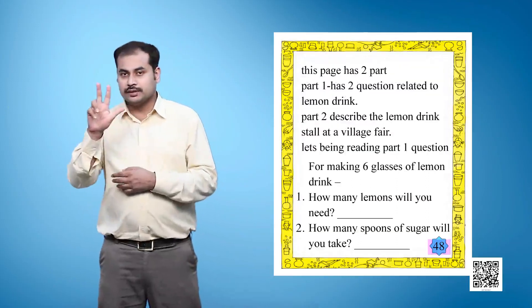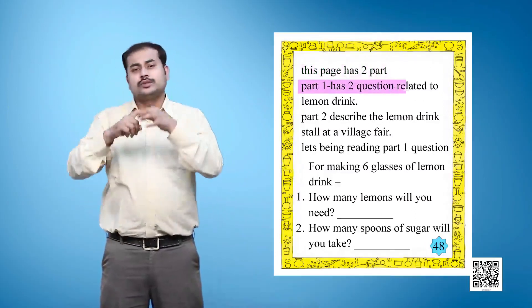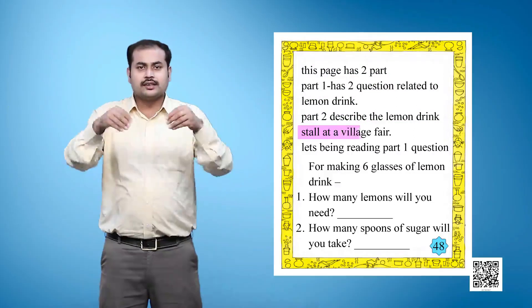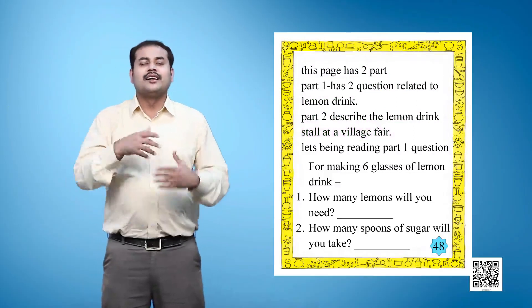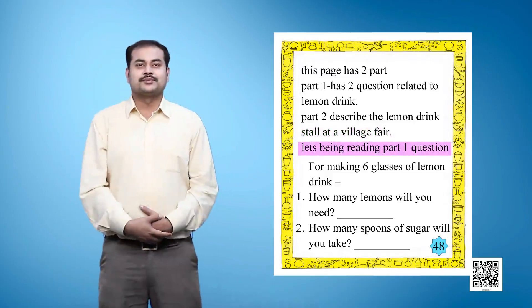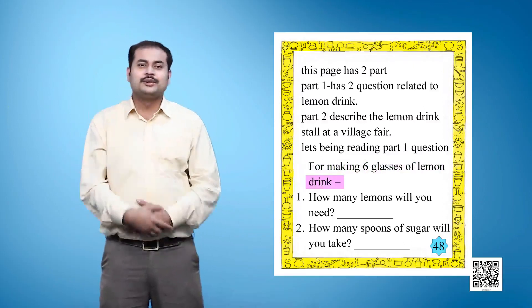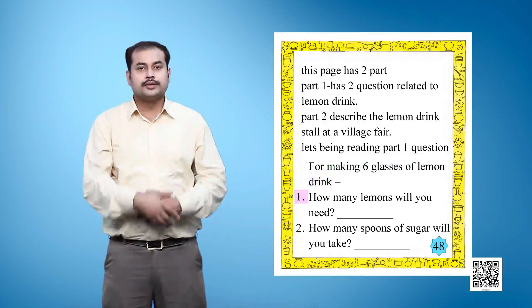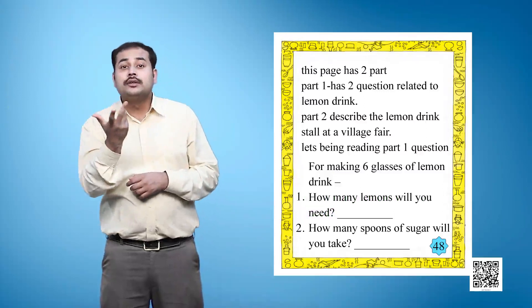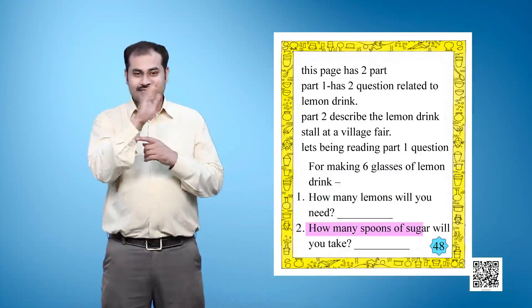Page 48. This page has two parts. Part 1 has two questions related to lemon drink. For making six glasses of lemon drink: Question 1, how many lemons will you need? Question 2, how many spoons of sugar will you take?